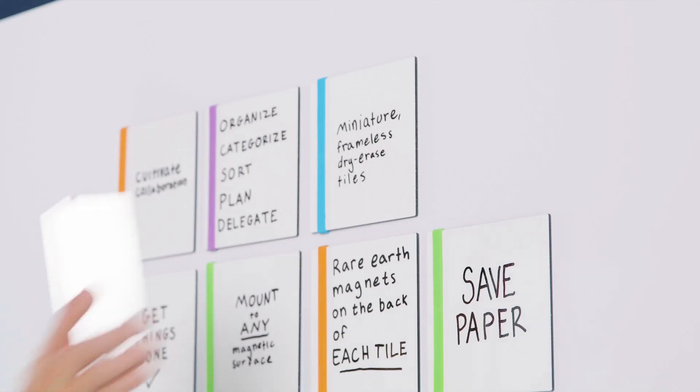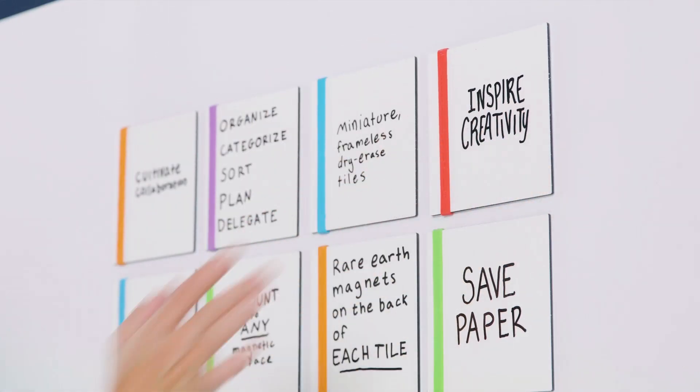You shouldn't have to be a project manager to stay organized. Up your productivity game to all-star status with dry erase tiles from MC Squares.